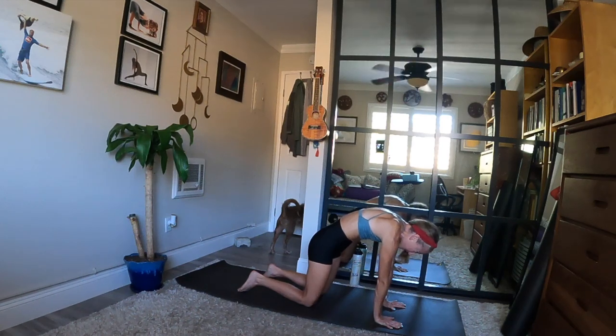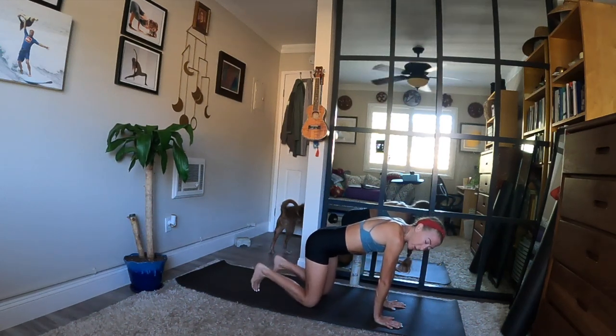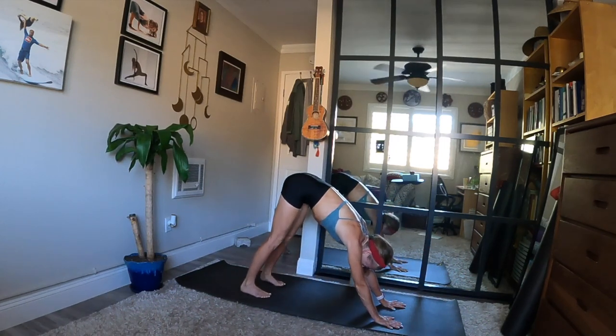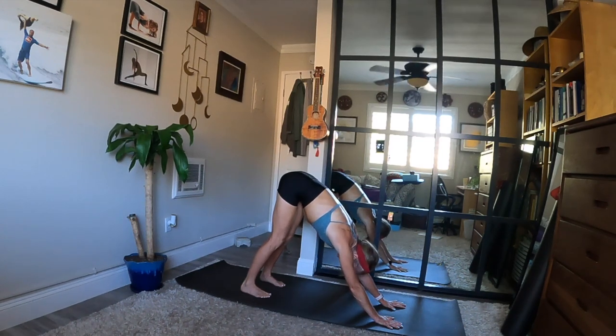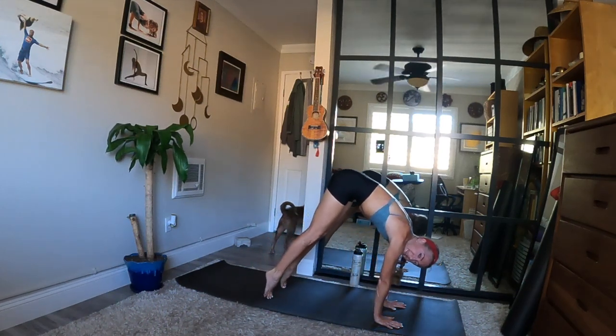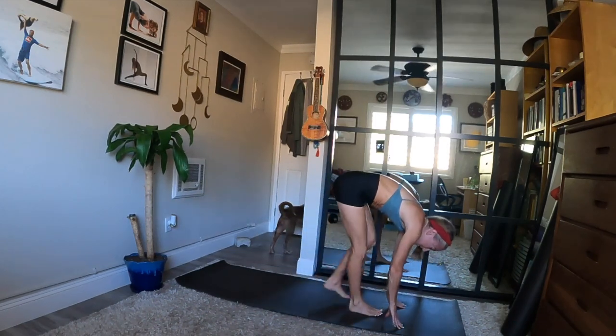Inhale, tabletop position. Exhale, downward facing dog — glide back. Stay for a breath in and exhale all the way out. Inhale, heels up, look forward. Exhale, bend your knees — walk or hop, return to the top. Inhale, halfway lift — option to reach back. Exhale, fold forward and soften your knees.